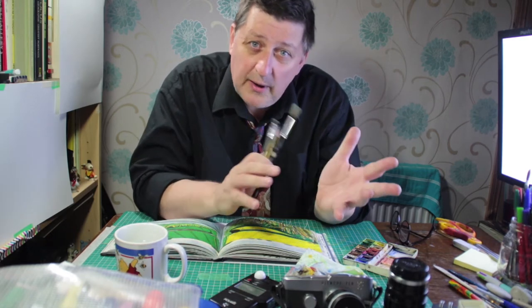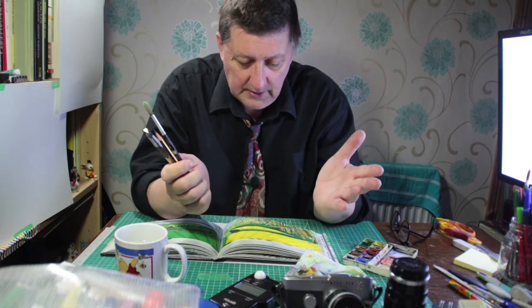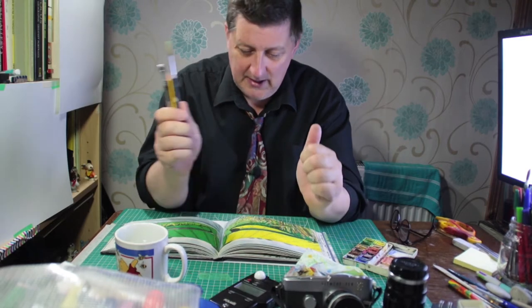And one of the reasons he did it as quickly as he possibly could is because when you're looking at a scene, the light changes quite a lot. So the quicker you paint, the better it is — the more you're going to capture of the scene that you're looking at. So without further ado, let's get on.